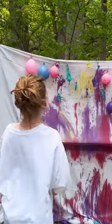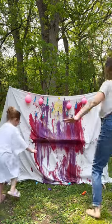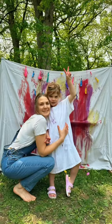You can also use acrylic paint, but the benefit of using tie-dye is you can wash and use this sheet. We both had a blast doing this, and I hope this is a memory that she'll remember forever, because I know I will.